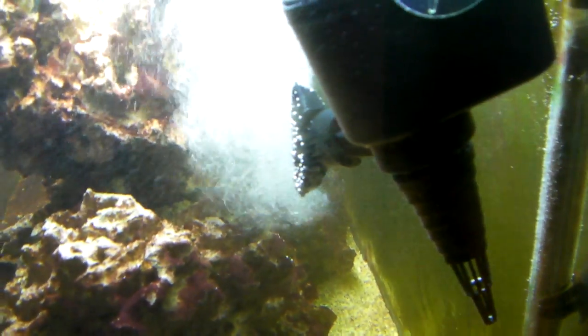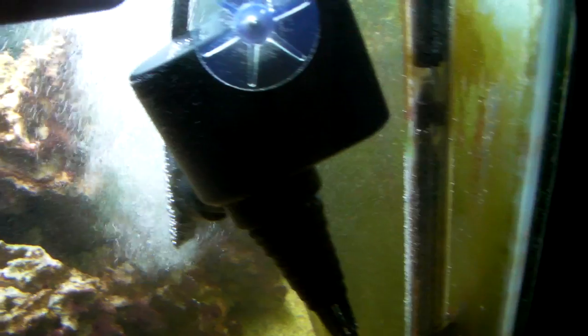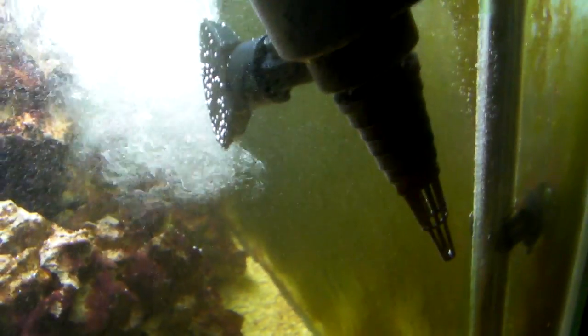It says to put an air stone in there, so I got crafty and got this little powerhead at Walmart with the air intake doohickey on it. Yeah, so it's spitting out mad air bubbles, so we don't have to use an air pump.